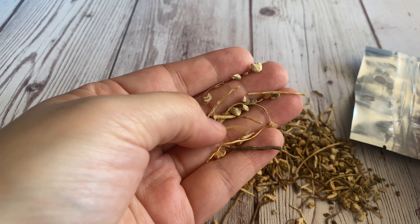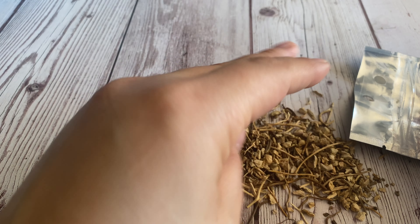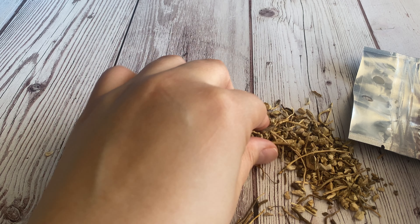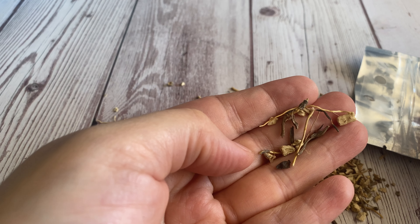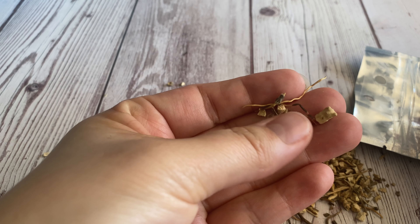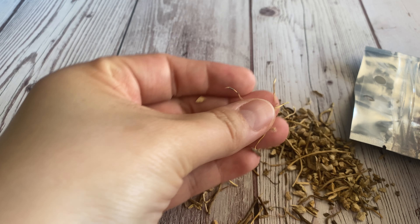It can also be used to remove the tension from within a home. And like most of our magical roots and herbs, you can put this inside of a candle if you do candle magic. You can also put a little bit of it into a spiritual oil and infuse it that way.